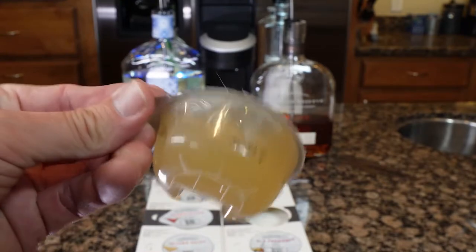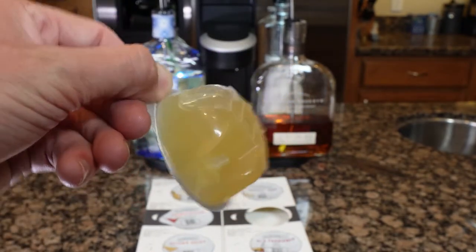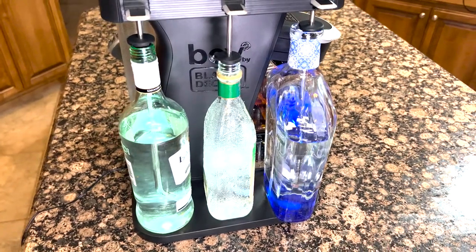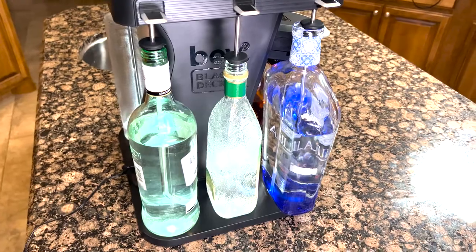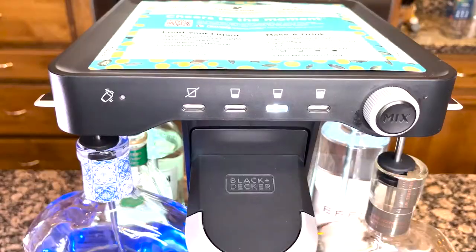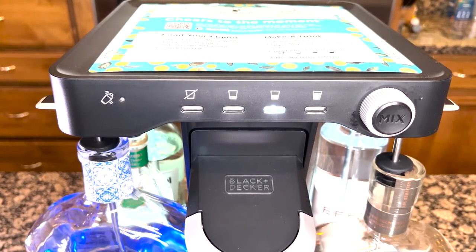You'll need one of these Bartesian cocktail mixer capsules containing the juices and bitters. You'll notice it has a barcode on the lid — the cocktail mixer reads this and knows which alcohol to extract and how much. Place the capsule of your choice into the machine and close it up.